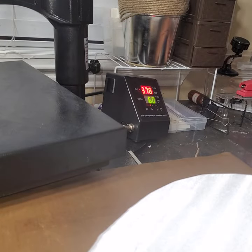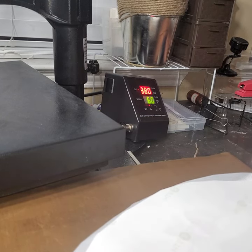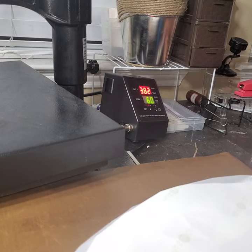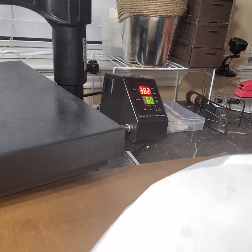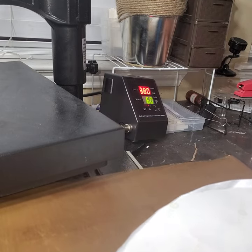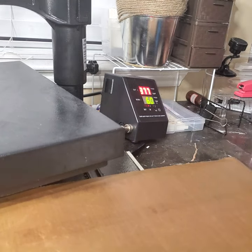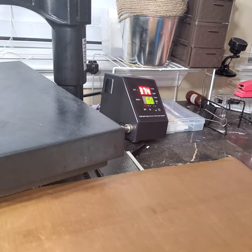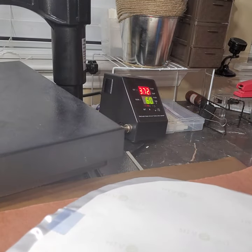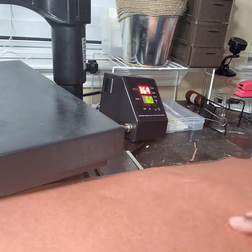You can put your image anywhere on here. It's a circle, so what can go wrong? I'm going to put some heat tape — if I had some Elmer's adhesive spray I would use it so it wouldn't move, but we're going to use some tape just to be safe. At 380 I'm going to press this for a little under 60 seconds. Let's cover this all the way up and make sure we can get it all the way around.